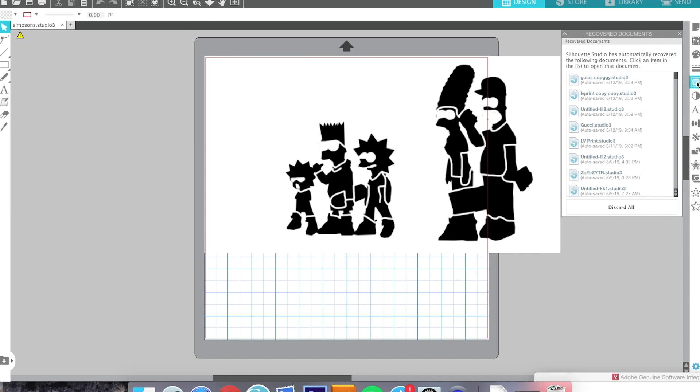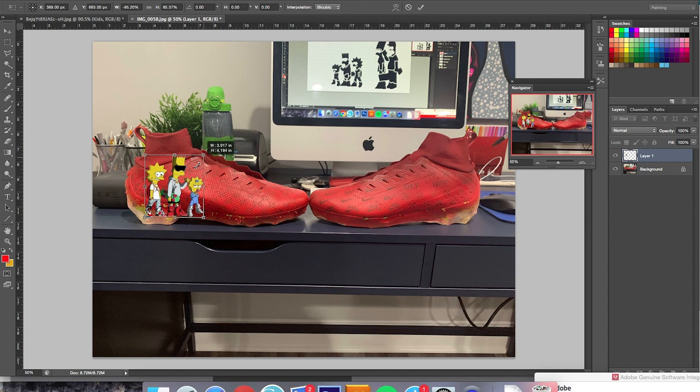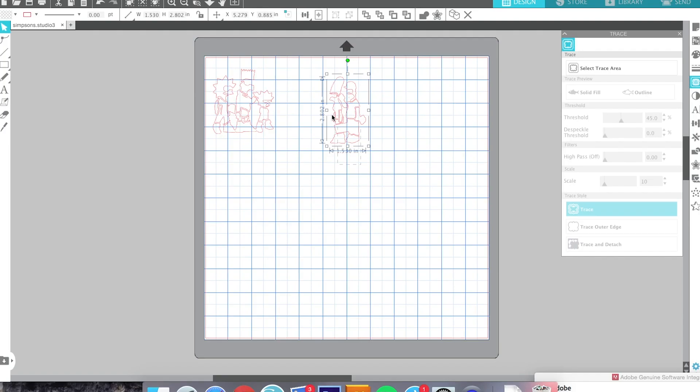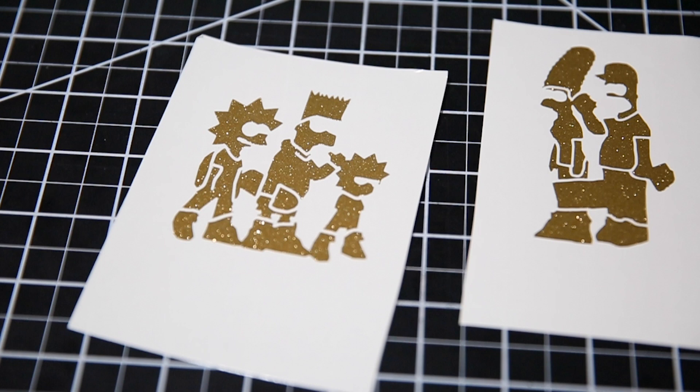I'm going to load these black and white silhouettes into Silhouette Studio, which is what we use along with one of our Silhouette Cameos — for anybody wondering what tabletop vinyl cutter we use. I'm going to trace out the image in the Silhouette Studio program, then size it up on the shoes. I'll take a ruler and figure out exactly how big I want each of these characters to be, then size that up in the program, and now we're ready to get this cut out.